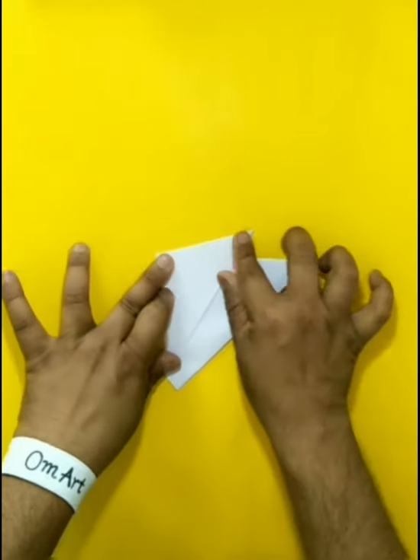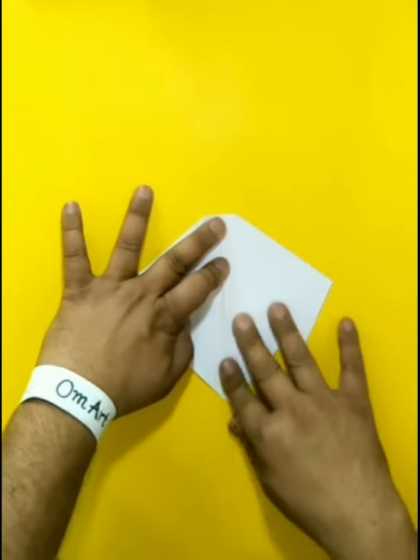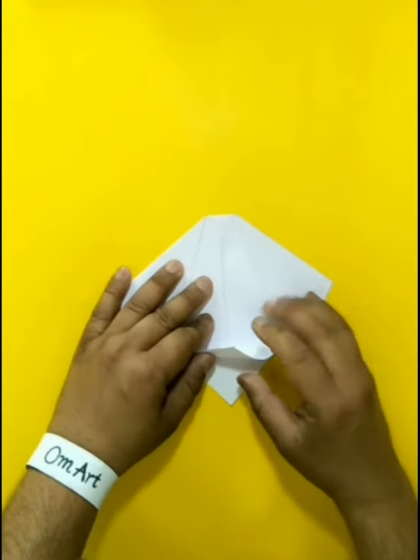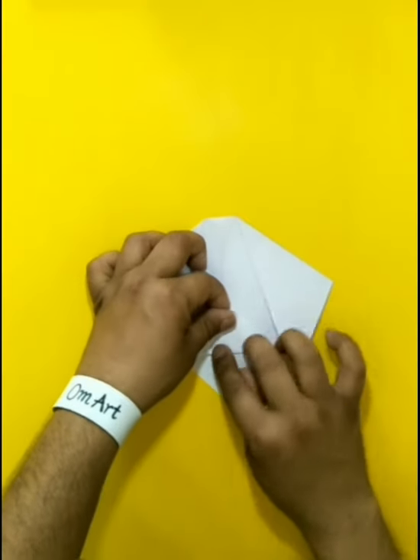Good morning students, today I am going to teach you origami dog face paper.